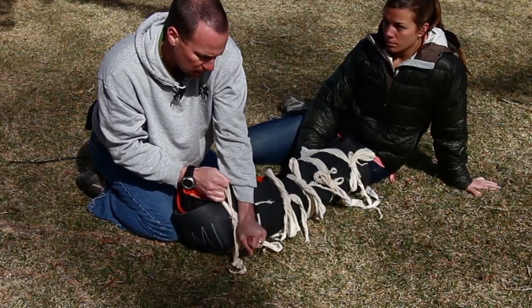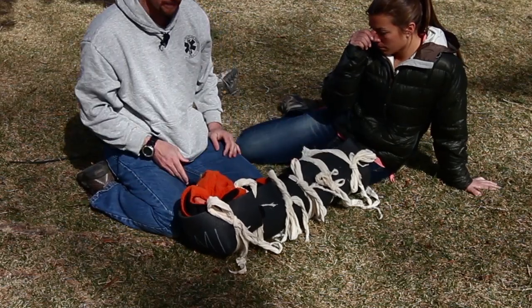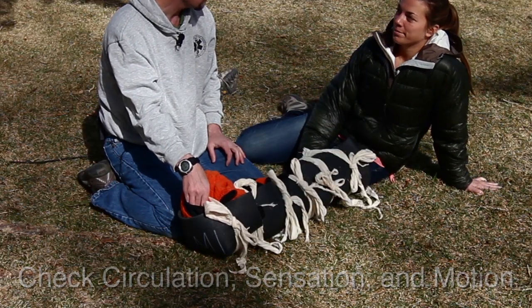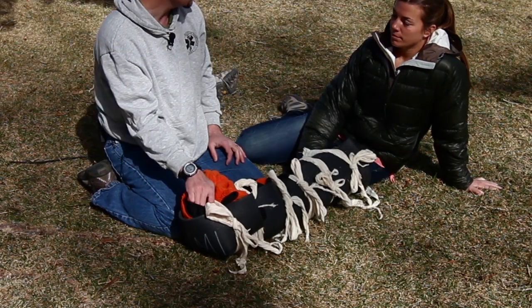Any lower leg extremity can be secured in this fashion. I can still reach in and feel her toes — it feels pretty warm in there. Jordan, which toe am I squeezing right here? A big toe. It's good circulation and sensation, and can you wiggle those? We have some nice movement in there as well.